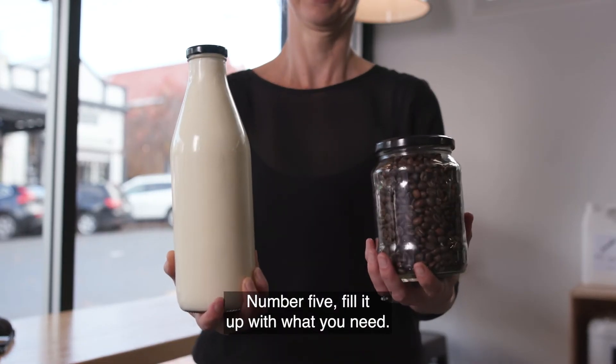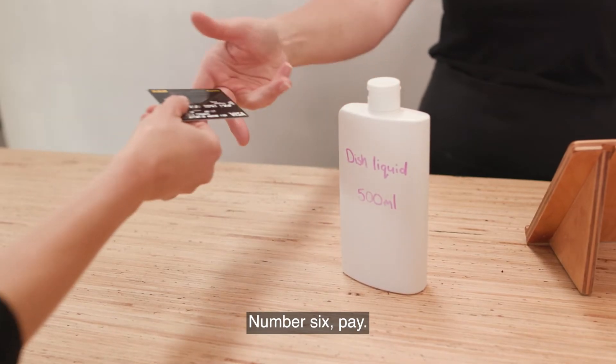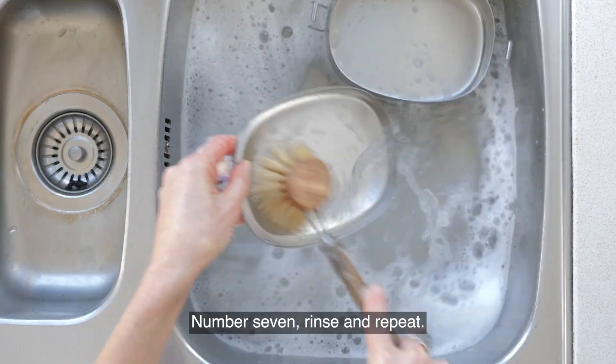Number five, fill it up with what you need. Number six, pay. Number seven, rinse and repeat.